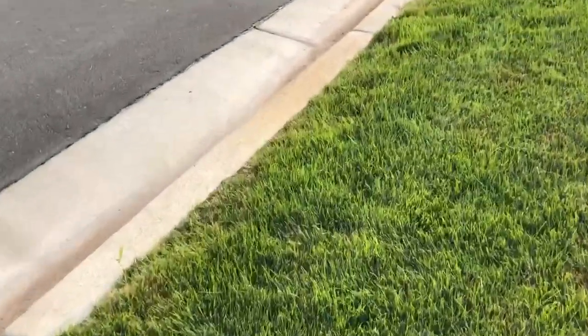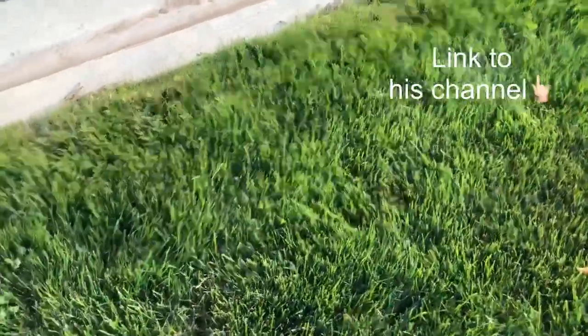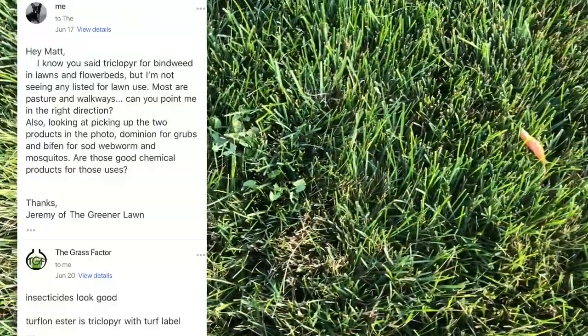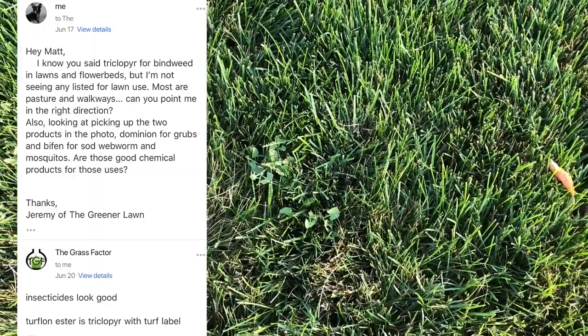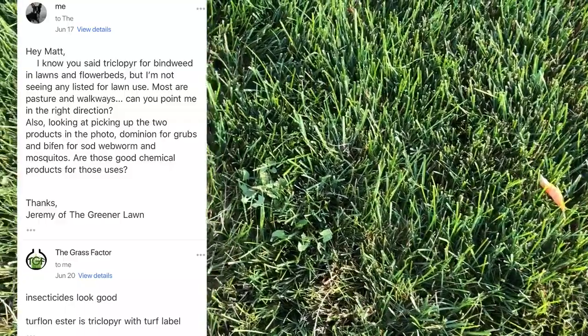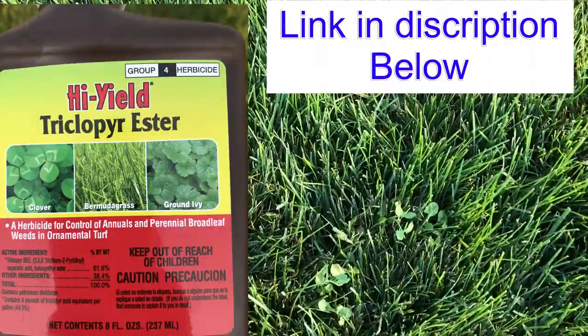I ended up reaching out to a very trusted source, There's a Greener Lawn — Matt Martin. I really appreciate his knowledge. I reached out to him and he actually said to use triclopyr. Turf lawn ester is the version that we actually use in our turfs, so that's what we will be using today on this bindweed.